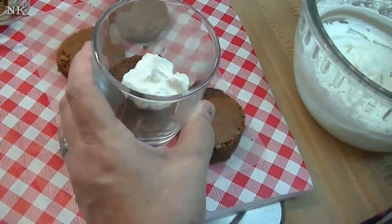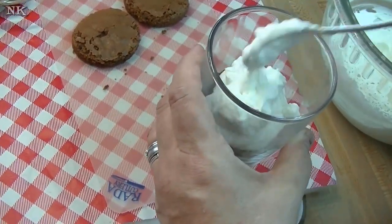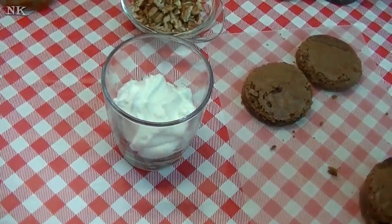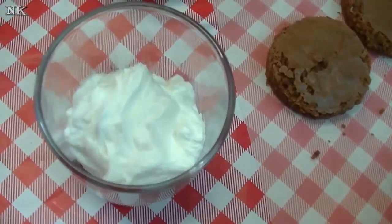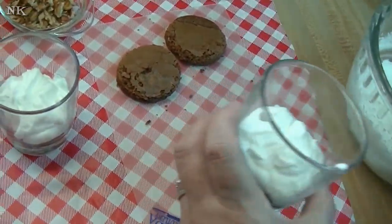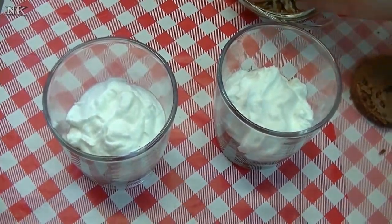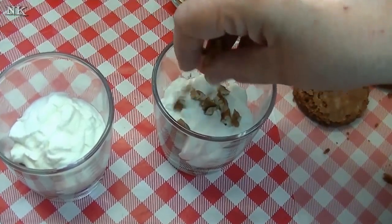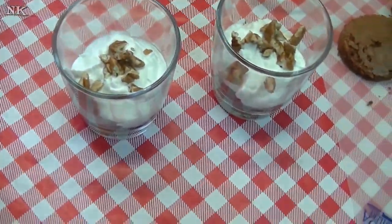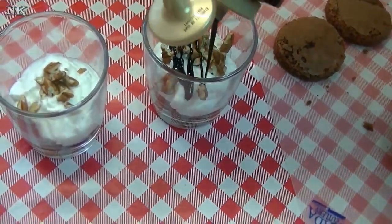And then I'm going to put a bit of whipped cream on top of each brownie, just like that. And then we're going to put a little chopped toasted pecan. I have a little dark chocolate Torani sauce.